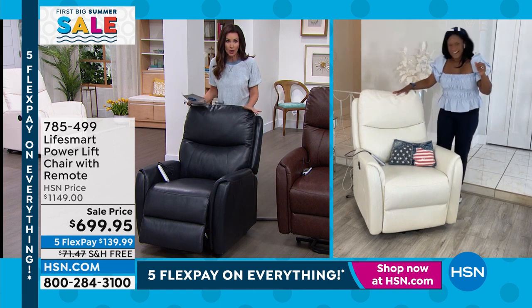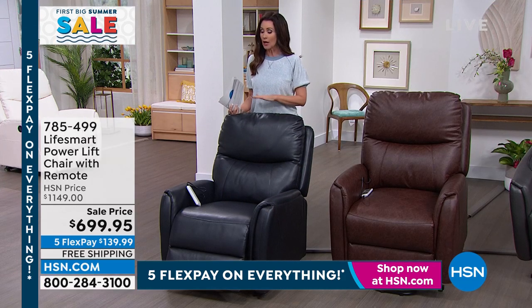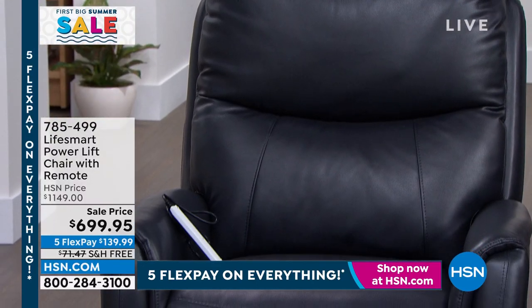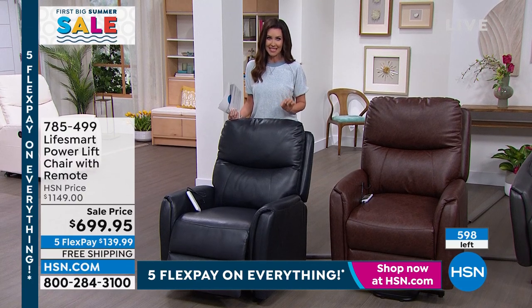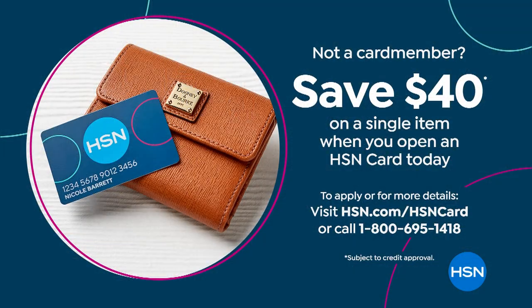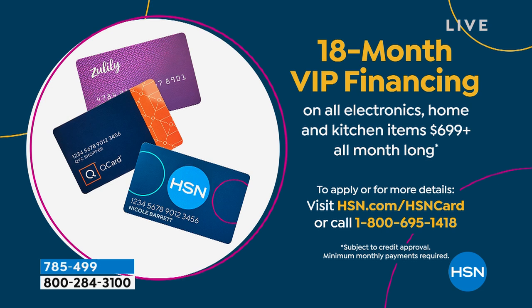If you've been coveting this chair, today is the day — you can get it home on any credit card with free shipping. This is a big deal at over 100 pounds but simple to put together. It's $699.95 on any credit card with free shipping and handling — the lowest price we've ever offered. Or with the HSN card, get 18-month VIP financing. If you don't have an HSN card, this is the day to apply — you'll get $40 off. On top of the hundreds already saved, plus $40 more, then 18 months interest-free at $38.88 a month — just over a dollar a day.